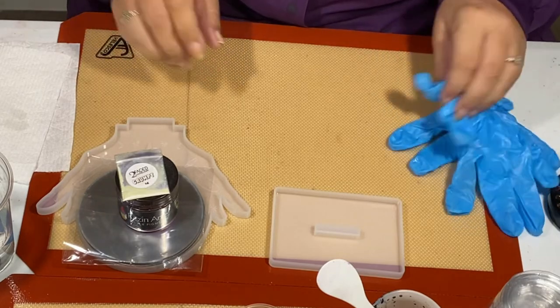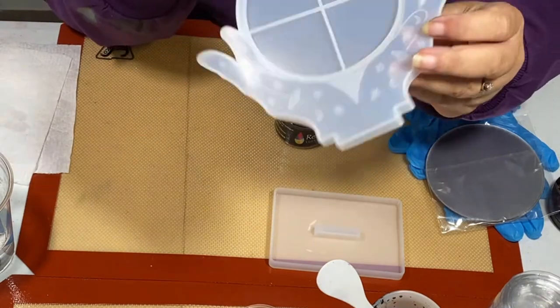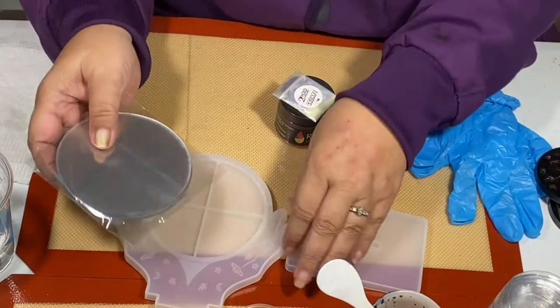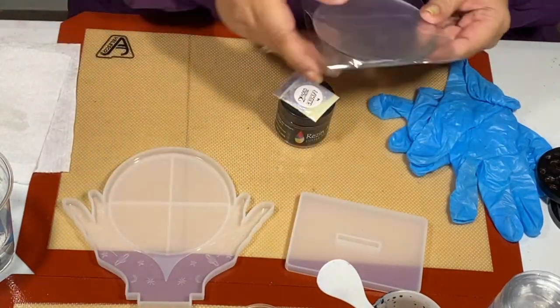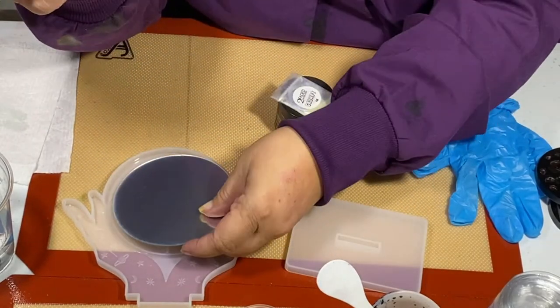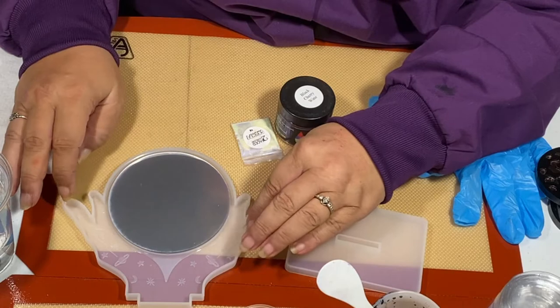Hi y'all and welcome — I'm so glad you could be with me today because I'm going to be making these hands that go inside there, and you put a mirror on it so it's like a little — I don't know if you want to call it a crystal ball or maybe a quick makeup mirror.